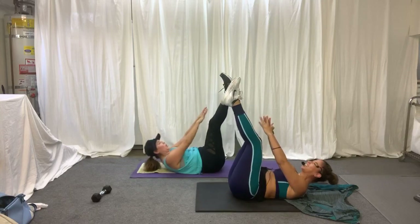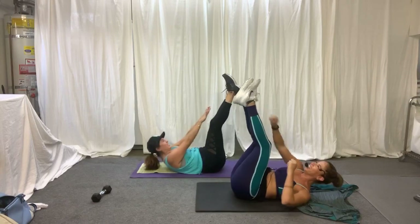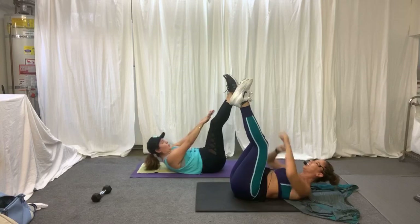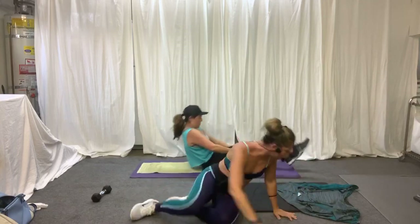Is everybody excited to be here? Reach, reach, reach. You got it. In three, two, and one. Good job. Let's get started.